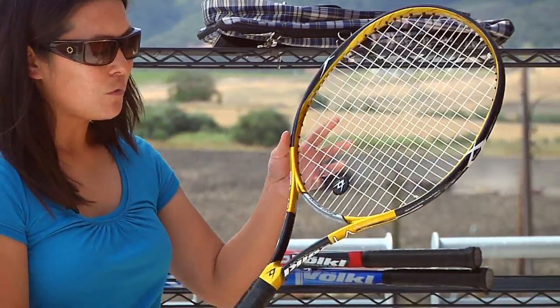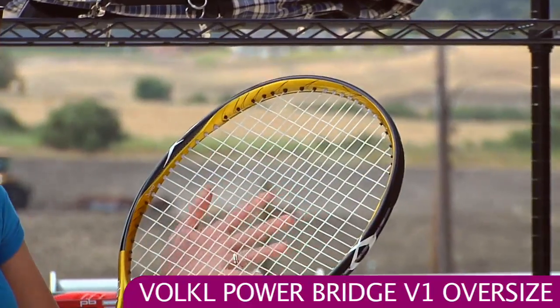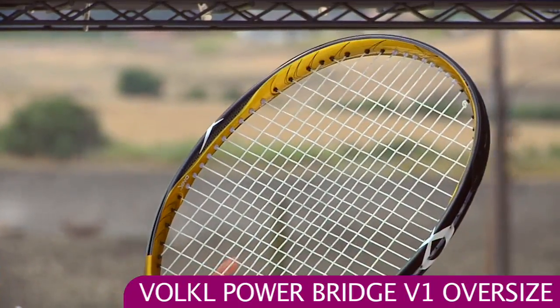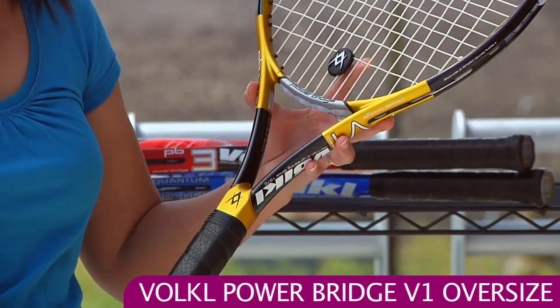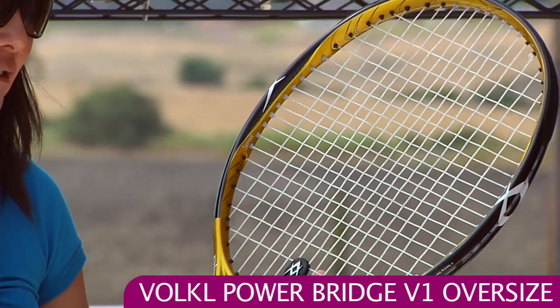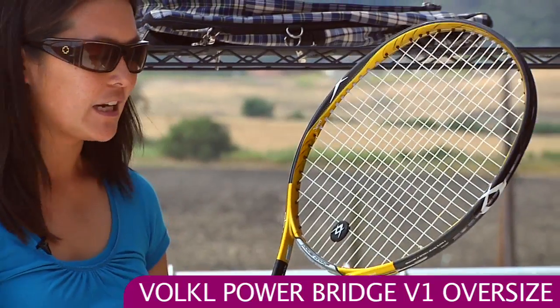And another V1 — this is the PowerBridge V1 Oversized. So instead of a 102 square inch head size, this one's 110 and it offers even more power and still lots of comfort. This one's actually 27.6 inches long, so if you're also looking for a little more leverage on serve or your ground strokes, this is a good option. Really powerful and really comfortable.